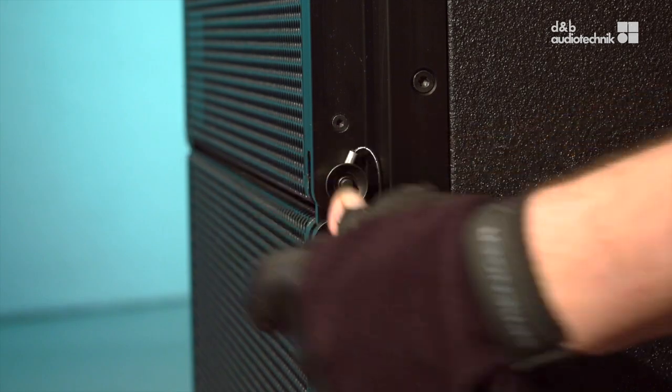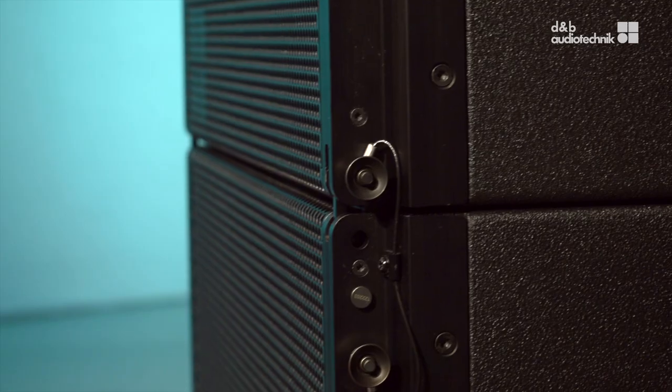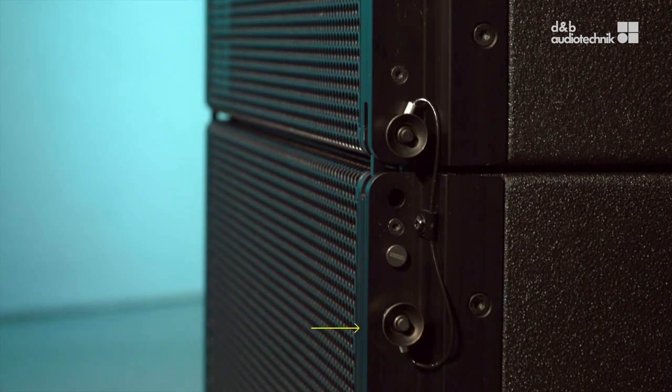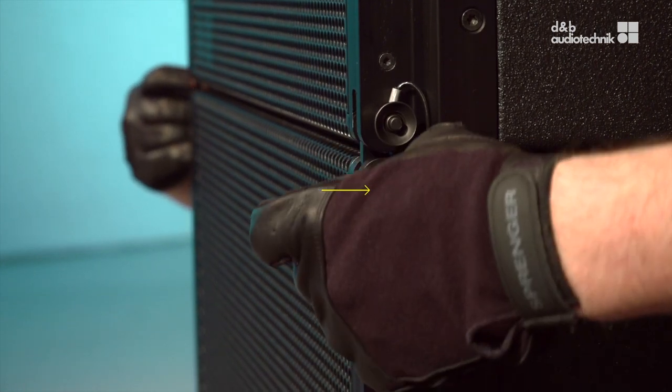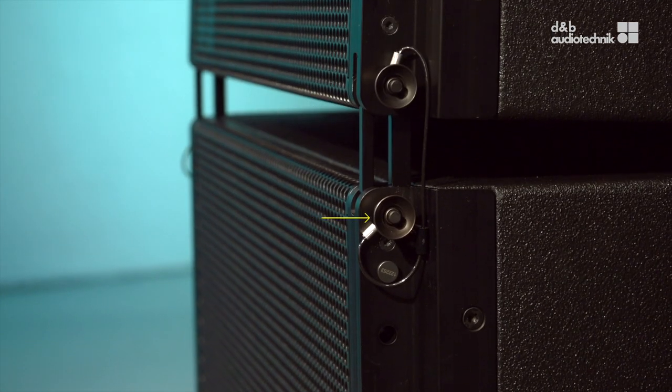Connect the front links. A flown array of XSL sub-loudspeakers can be rigged in different configurations. This is the setting to apply for a straight array. Swap the pin position of the lower cabinet to apply splay between cabinets.